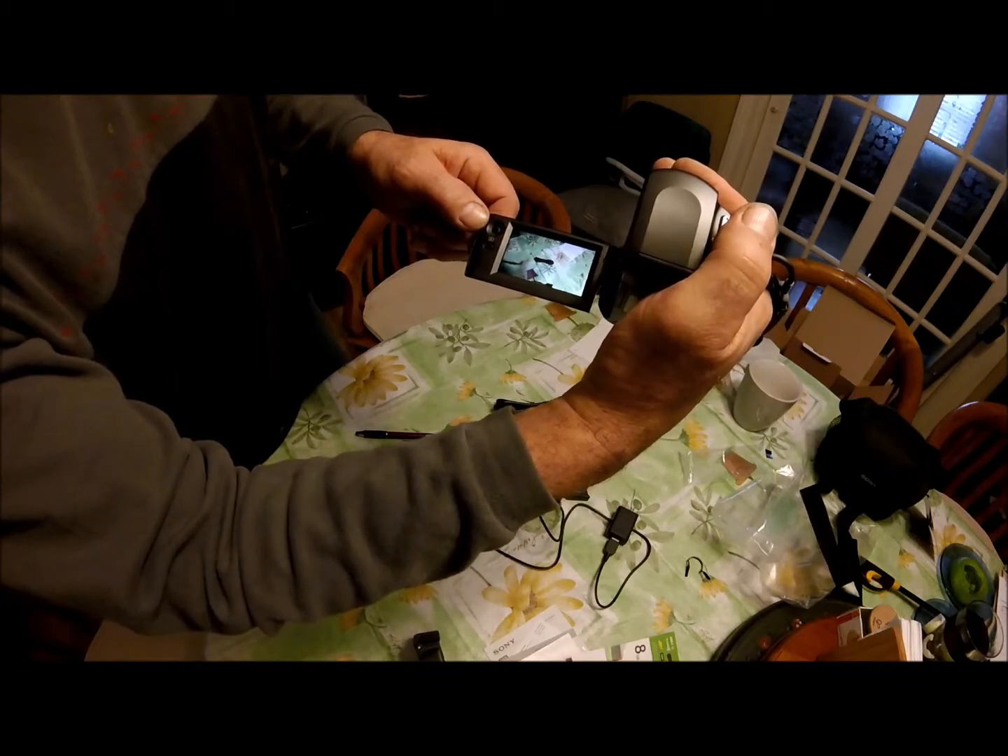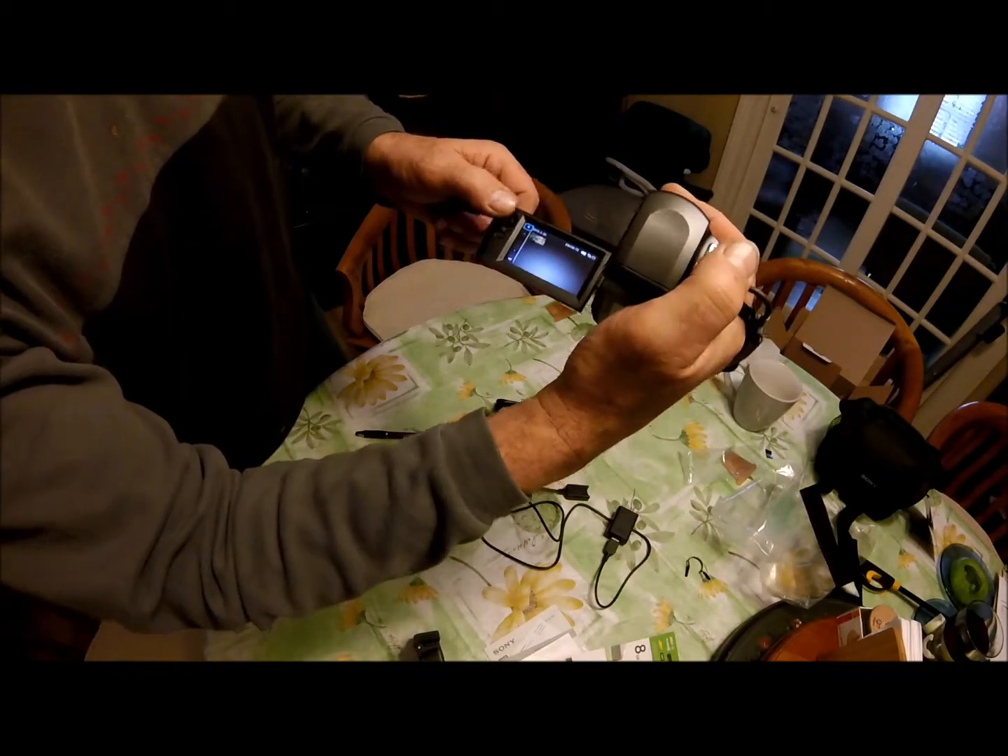I got it set up on the tripod — easy to do. I did screw it on backwards because the knee mount hole and the screw hole are oriented differently, either on my tripod or the camera. My tripod uses a pin rather than a square mount, so it just pushed out of the way. Now the handle ends up behind the lens rather than in front of it, which actually works fine.